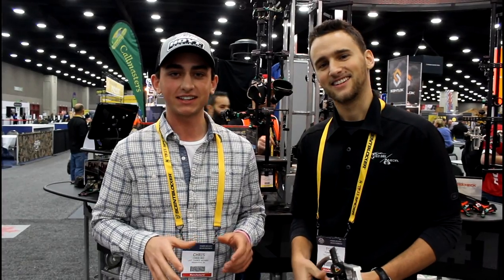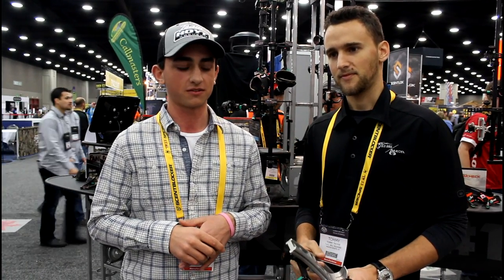Now we're going to get serious and do some new product interviews. We're here at the 2016 ATA show, fresh in the 2016 year, and we're here with Tommy. We're going to go over some new products that TruBall Excel came out with for this year.